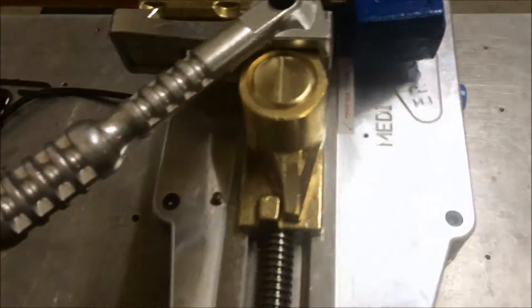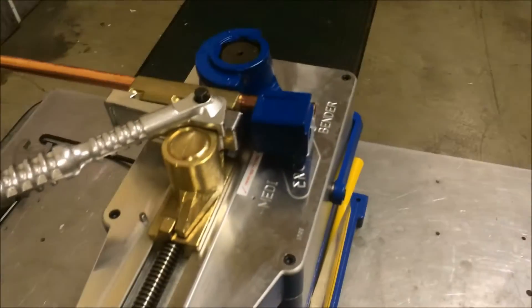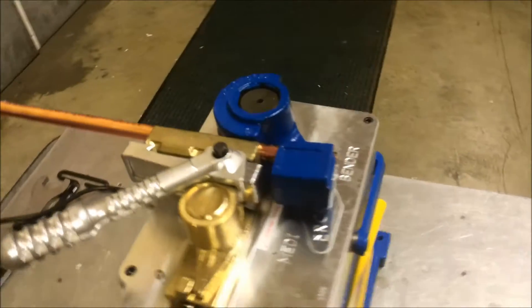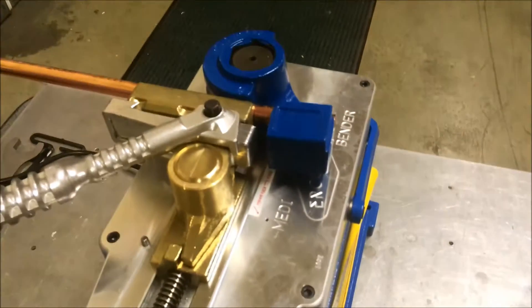Once that's snug on the material, you can activate your bend either by using the toggle switch on the machine or using a foot pedal. For this bend, we're going to do 180 degrees on this 5/8" copper tubing, simply by activating our switch.